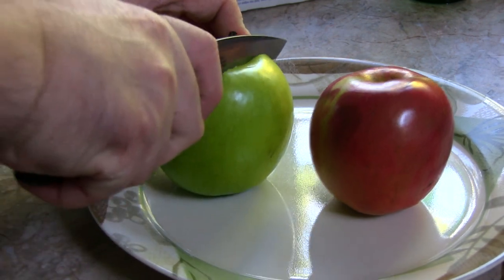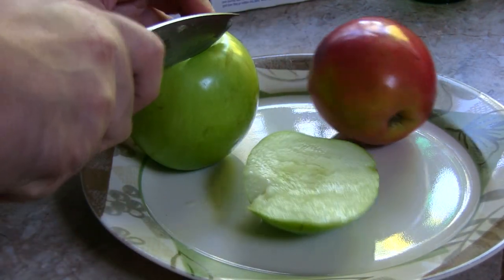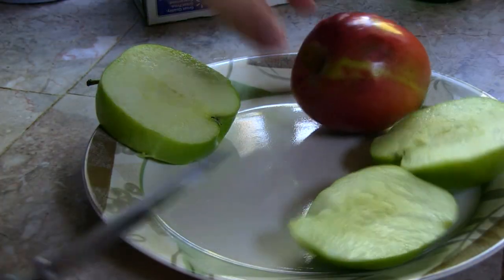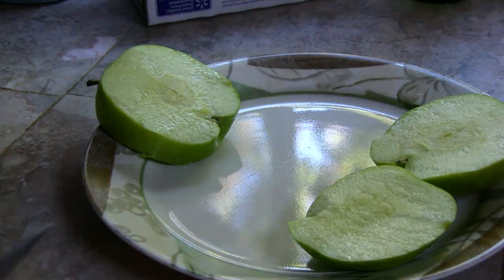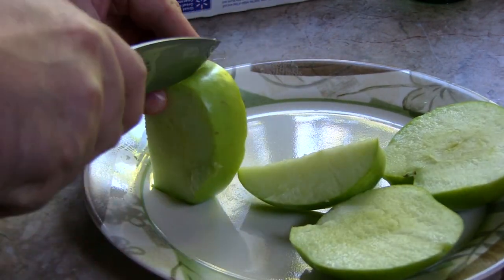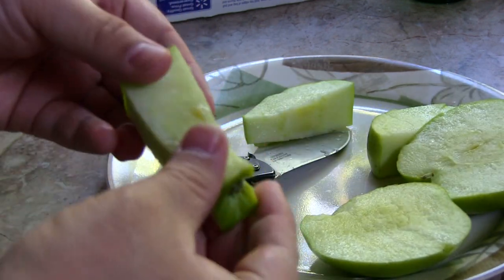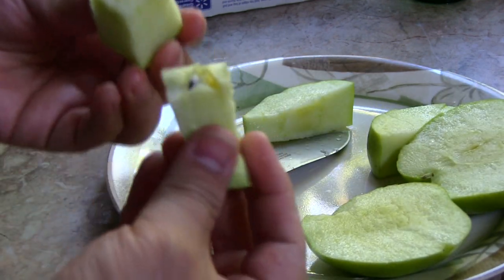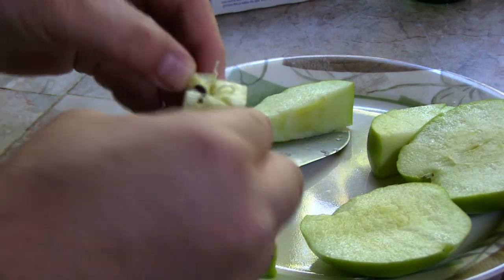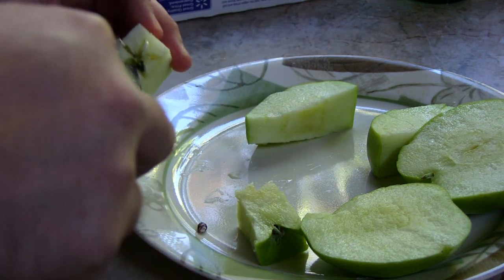All you have to do is first take out the seeds, and the best way to do it is just cut the apple vertically so you don't damage the seeds — plus you can also eat the pieces. Another vertical cut, another one, and along the middle we should see the seeds just like that.